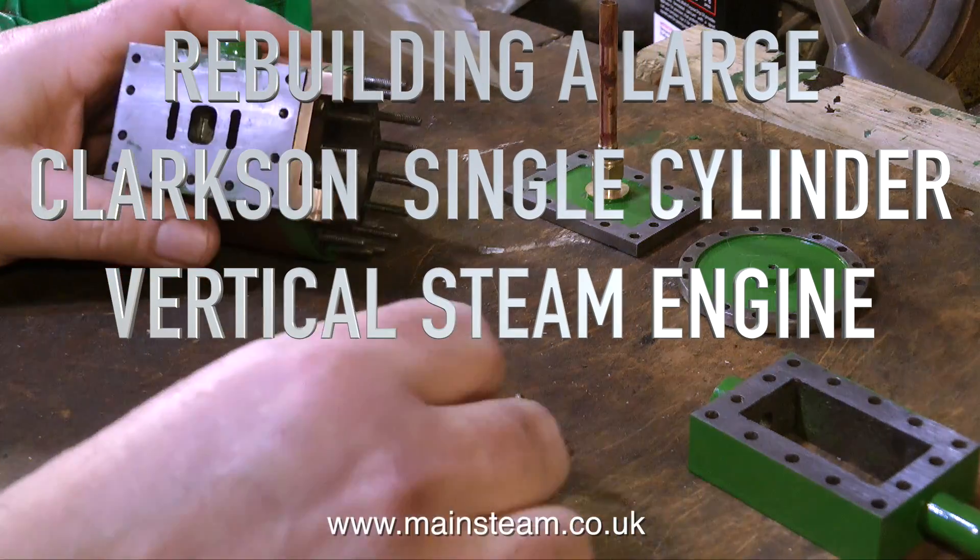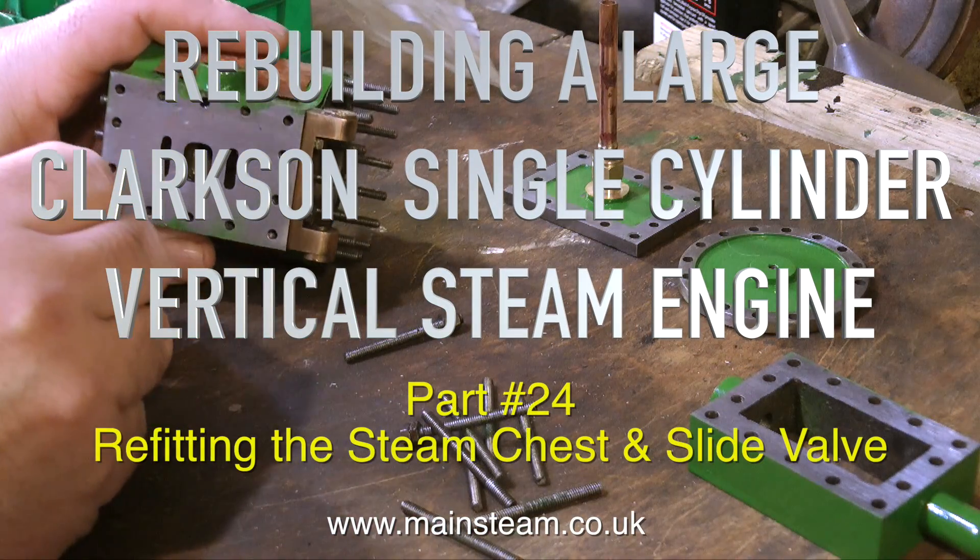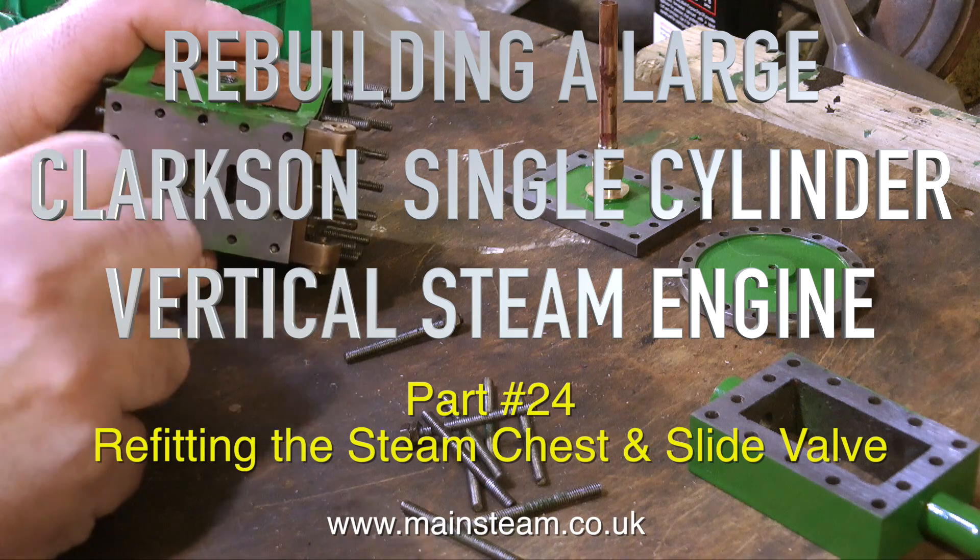Welcome to rebuilding a large Clarkson single cylinder vertical steam engine. This is part 24, refitting the steam chest and the slide valve.